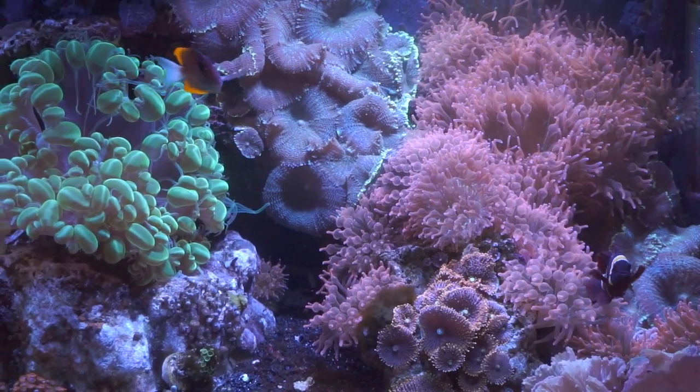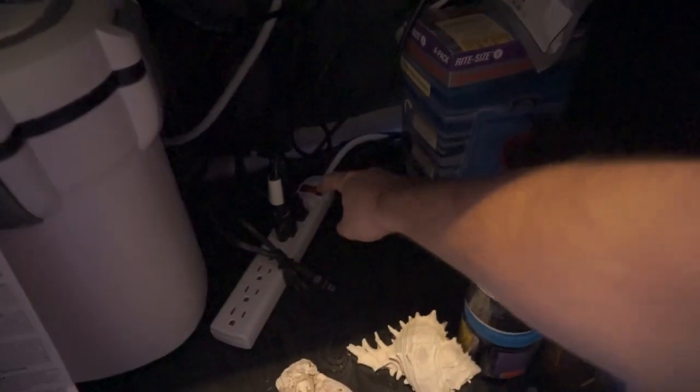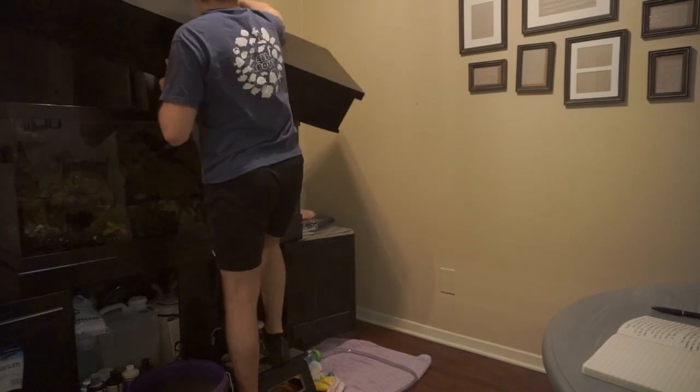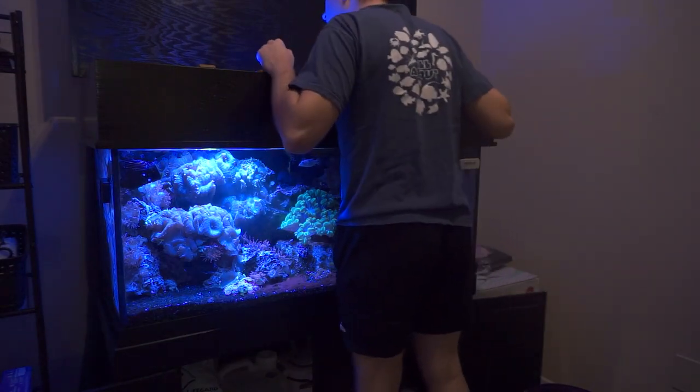I don't need to move or add anything, but this is a perfect time if needed. My usual fourth step is shutting down all pumps, lights, and hardware, removing the top, and getting started. I'm going to leave my lights on for the video so y'all can get a clear view of what I'm doing.